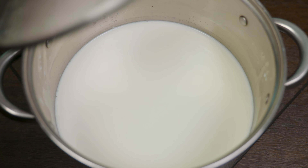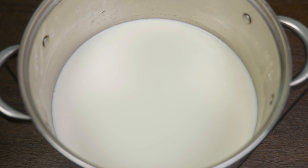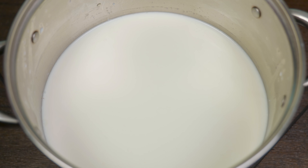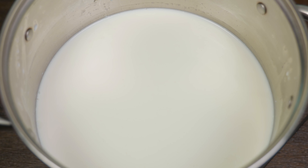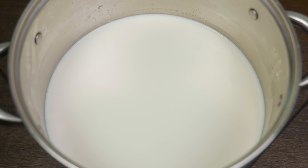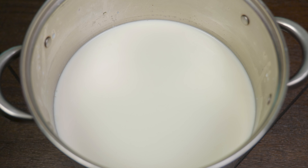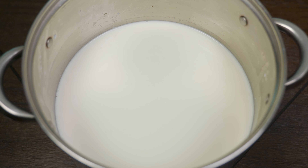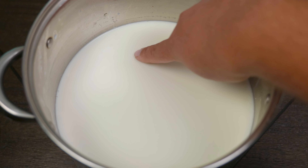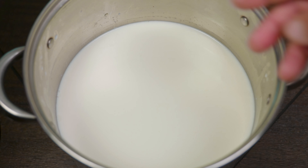Now comes the moment of truth — you find out if that cow you've been keeping in the backyard was worth it, or if you're going to have to face the music with your spouse, friend, or family member. We proceed to do the greatest test of all time: touch the custard and see if it's firm. Another signal to look for is a clear separation from the pot. If not, let it rest a few more minutes.